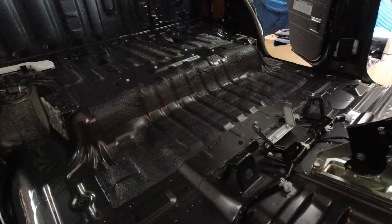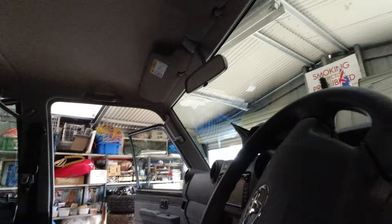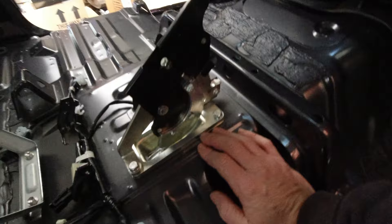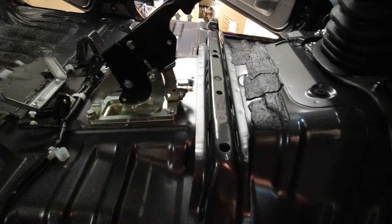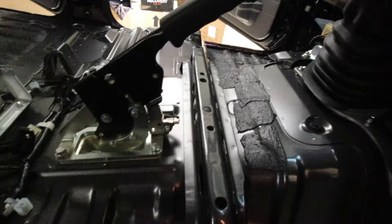That didn't take too long - just got all the bottom of the interior out, just got to do the headlining now, get the handles off and all these bits and pieces. This is the bracket that Superior Engineering put in, just to give the handbrake a bit more holding power. You can see they do a nice job there - gives it a bit more usable pull line.